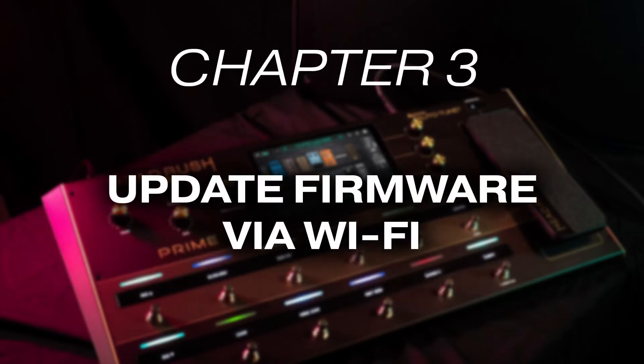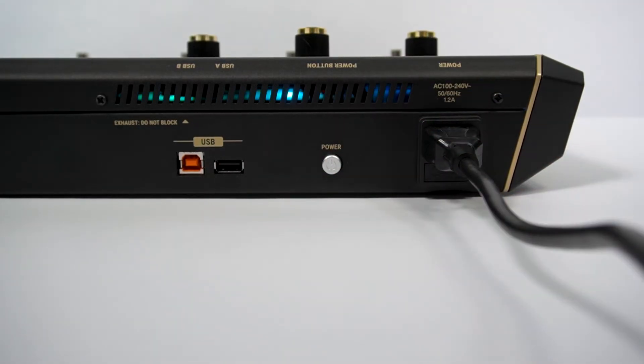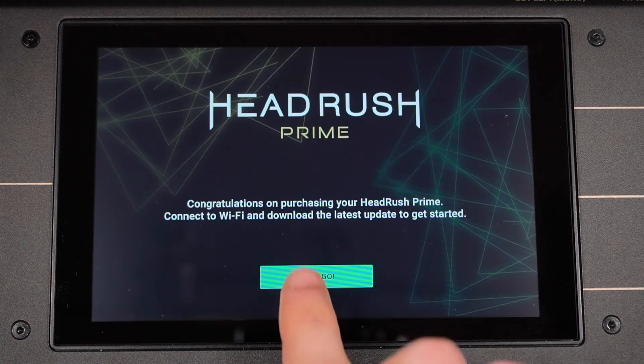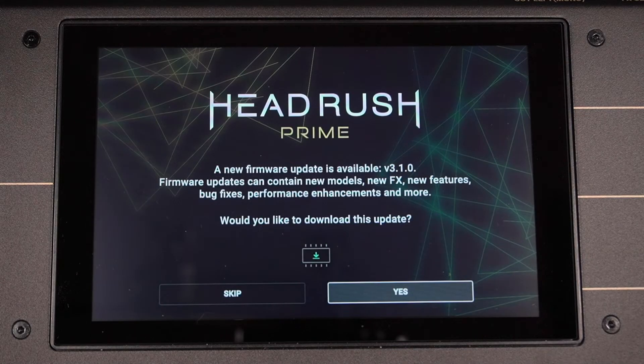Let's learn how to update the firmware via Wi-Fi first. If you haven't already, connect your Prime to a power outlet with its provided power cable and power it on. If you're powering on your Prime for the first time, the screen will prompt you to connect to a Wi-Fi network and download the newest firmware. If you've already connected your Prime to a nearby Wi-Fi network, a pop-up similar to this will appear, telling you that a new firmware version is available and offering an option to download it. Tap Let's Go and you'll be shown a list of nearby Wi-Fi networks. Tap the one you want to connect to, enter its password if necessary, and tap Connect. On the next screen, you'll see that a new firmware version is available, so tap Yes to begin the update process.